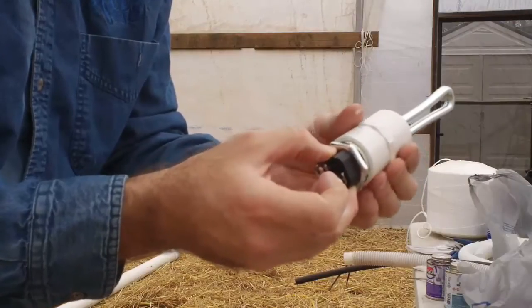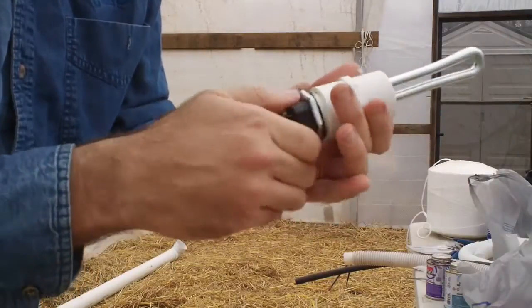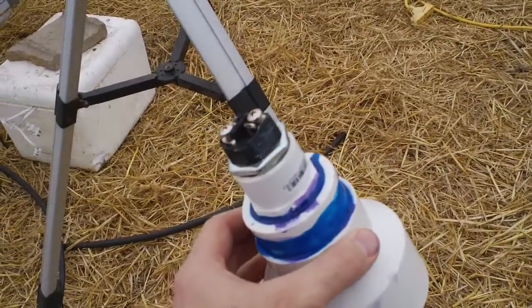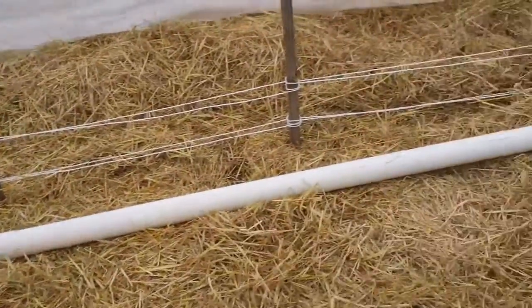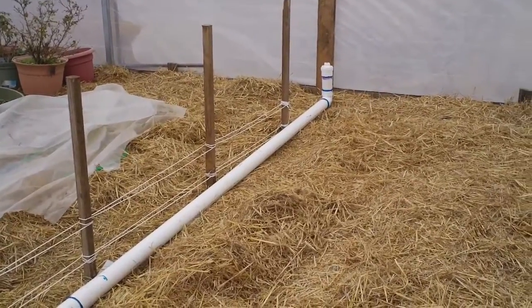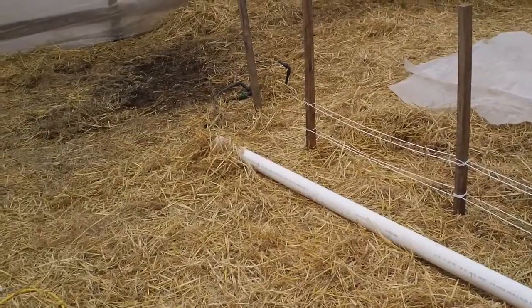So these threads don't quite match up, so I'm going to essentially force the threads. Here is the heating element with all of the adapters to take it from heating element to 1 inch, to 2 inch, to 3 inches, and this is going to fit on the end of my pipe. This is a 3-inch PVC pipe — not exactly a sewer pipe, but that thin 3-inch PVC. I've got a riser at the end because this is on a slope, so water pressure is going to force the water up the pipe. So I'm going to attach this to the end and then we'll start wiring.